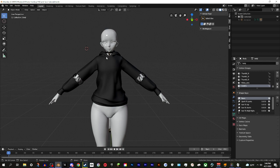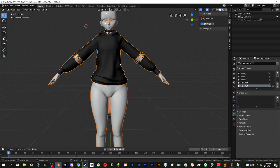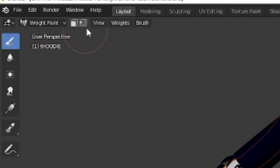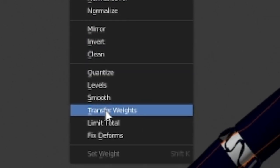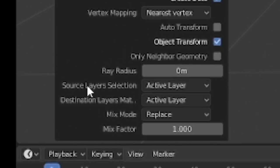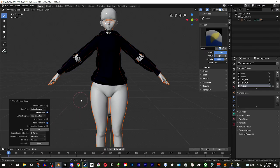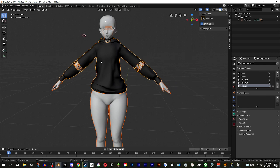Now for the weight painting - this is stupidly easy. You start with the body you're attaching to: click on the base body first, then Shift-click the outfit you're adding. Go up to where it says Object Mode and switch to Weight Paint. Then in the little icon menu on the right, click Weights and go to Transfer Weights. A menu will pop up at the bottom - open it up and where it says Source Layer Selection, change it from Active Layer to By Name. And now you're pretty much done.